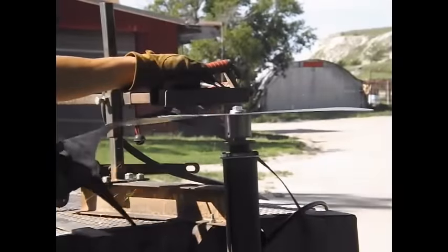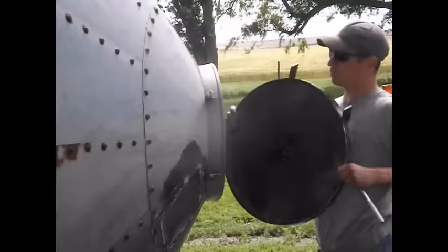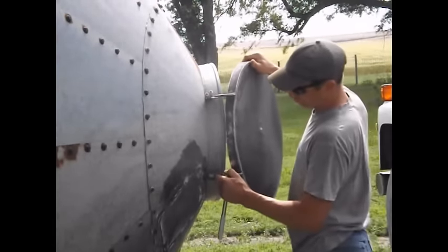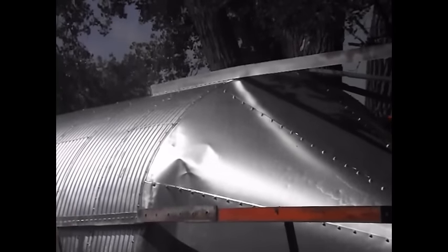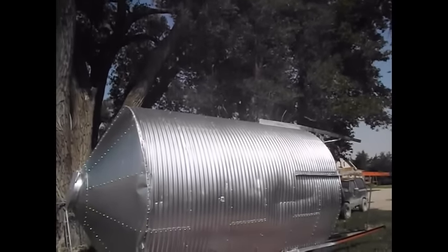Then I had to make the lid for it, so here I'm just cutting out a circle out of sheet metal. I welded some strap iron around the edge to make a lip and welded on a couple of hinges — it's good to go. And of course the paint job. After several more patches and removing several more dents, it looks decent I guess.